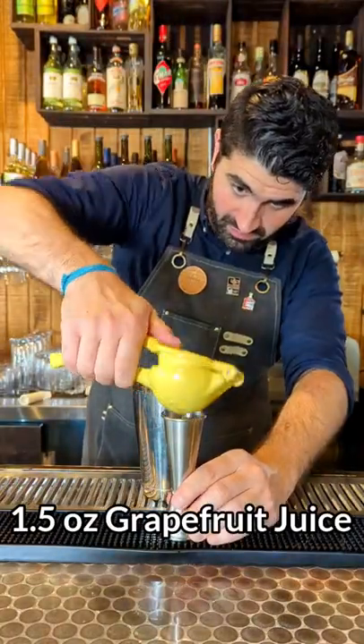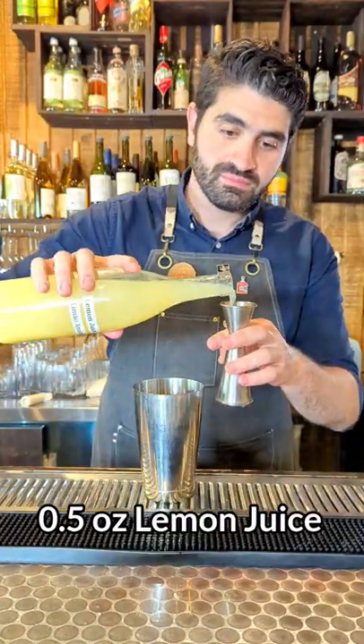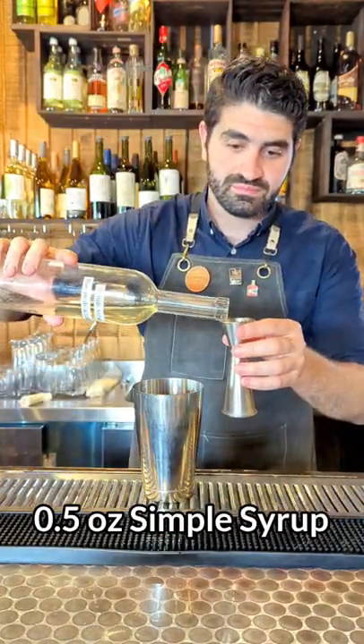We are then going to freshly squeeze grapefruit for one and a half ounces of freshly squeezed grapefruit juice. We're then going to do a half ounce of lemon juice and a half ounce of simple syrup.